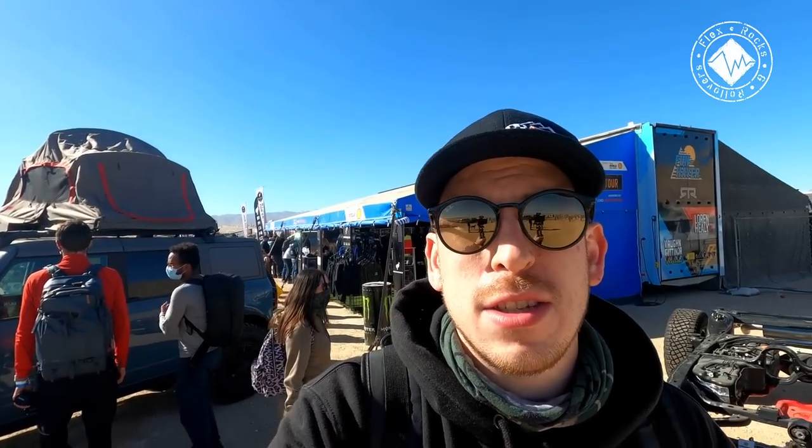Courtney and I are going to go test drive the brand new Ford Bronco in just a minute, but until then I want to show you guys — Ford actually brought out the bare chassis, frame, and suspension axles and all that stuff without a body so we can take a closer look at what's underneath.